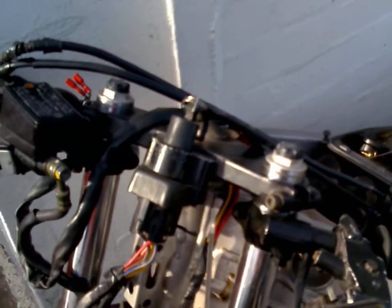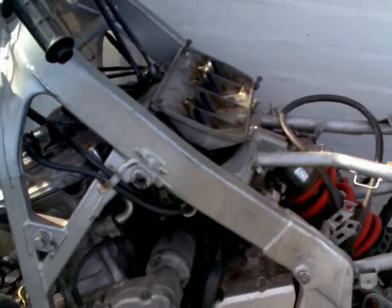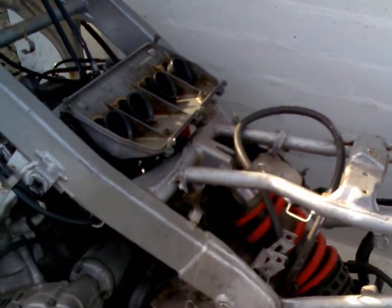We've still got the ignition key and the ignition barrel, master cylinder, both levers, oil cooler. Even the starter motor is still on the engine. The loom is gone, the water system is all gone, the exhaust is gone.